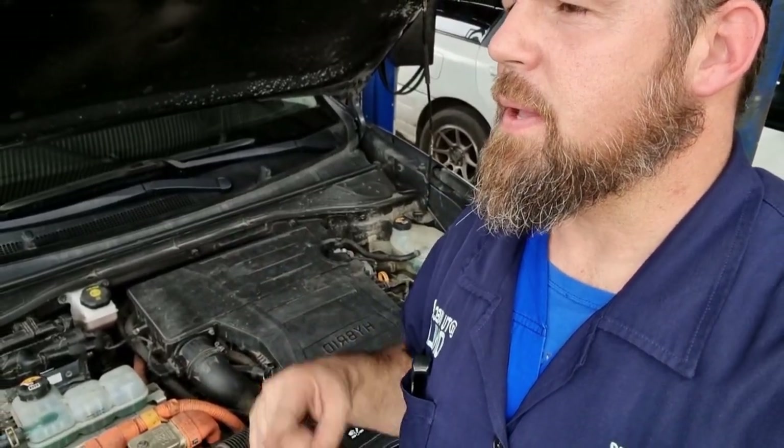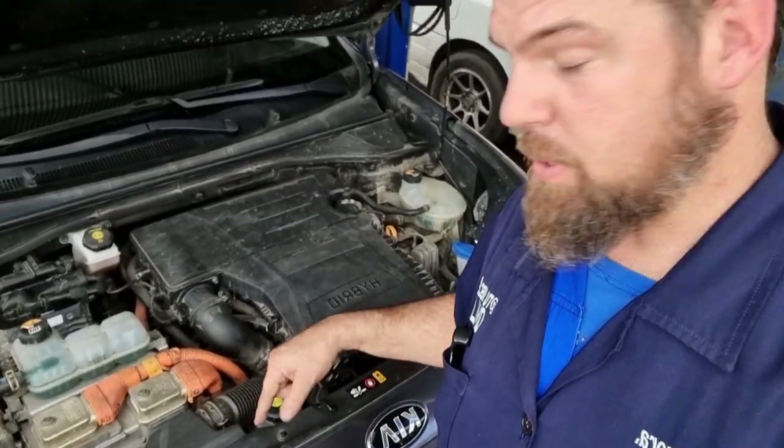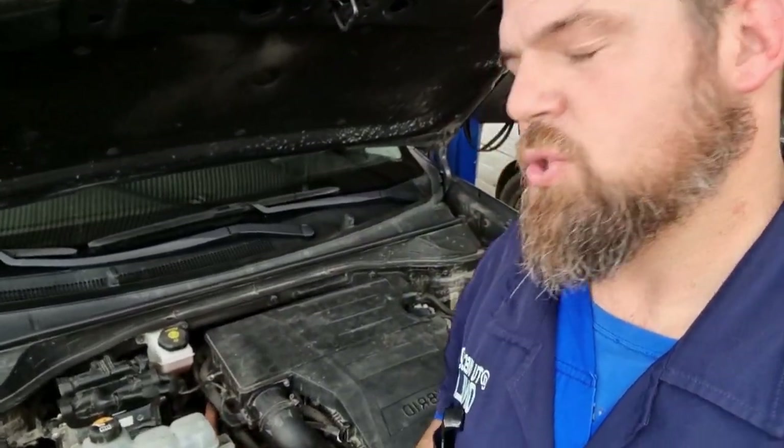You have to remember that the drivetrain is the very same as the Hyundai Ioniq. Now let's compare the Hyundai Ioniq to the Kia Niro — on this one, the reservoir is located right up here compared to the Ioniq which is down there. Let's see if this breaks down as fast as the Hyundai Ioniq.